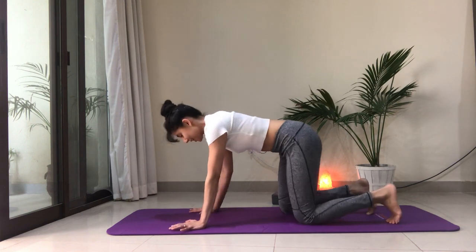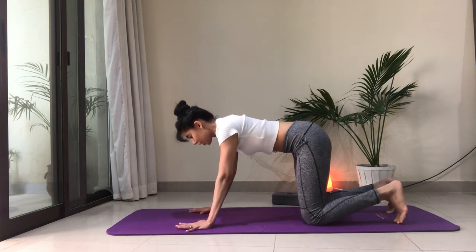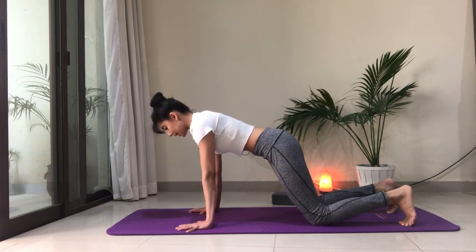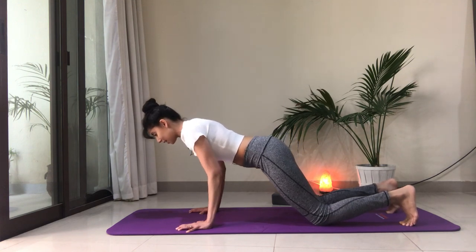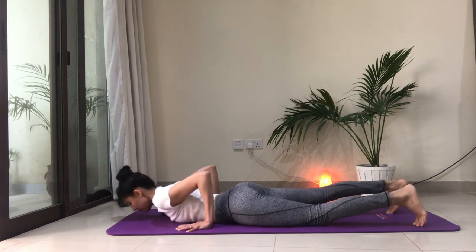From here we're going to lower down, just the way we came up — nice and carefully. Shoulders come forward, shoulders away from the ears, belly is in, draw the navel into the spine, and slowly start to bend into the elbows to lower down.